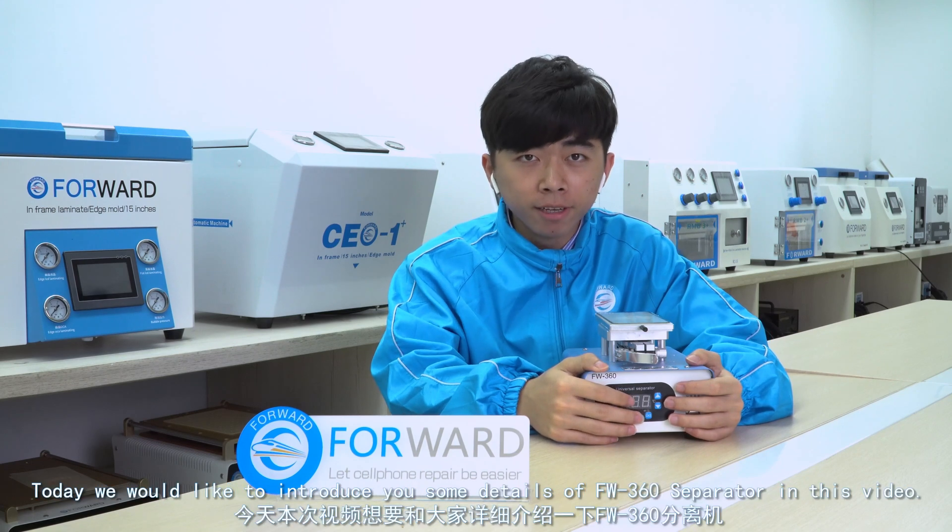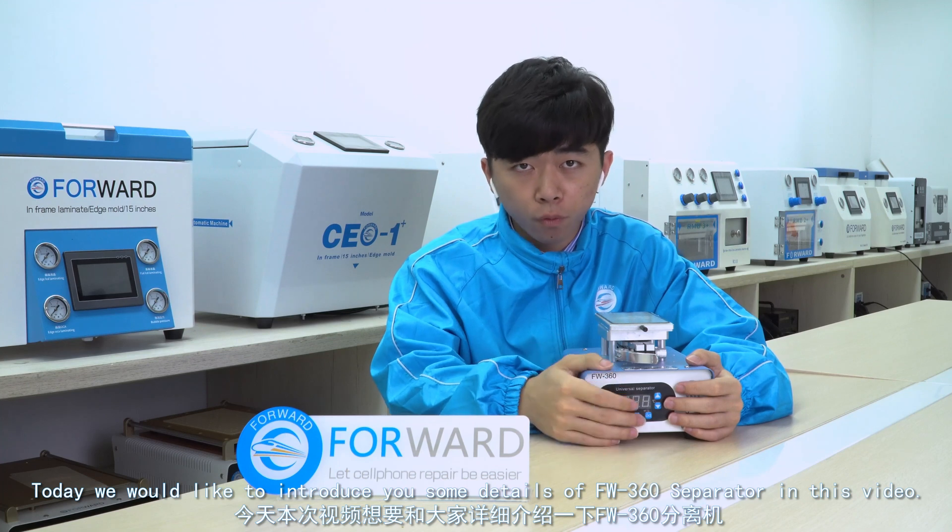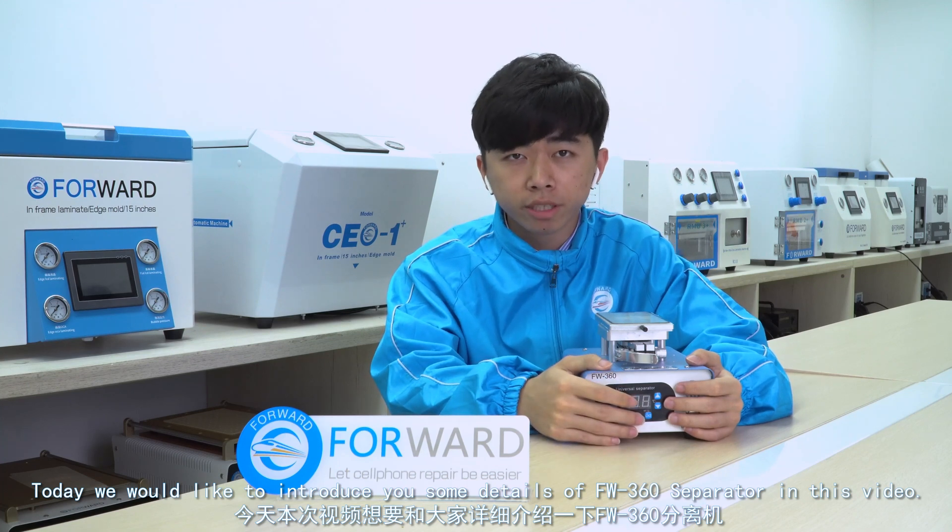Hello everybody, this is Forward Studio, I'm Leo. Today we would like to introduce you some details of the Forward 360 separator in this video. You can see this next to me is our Forward 360 separator.